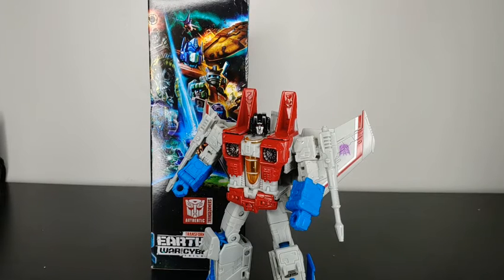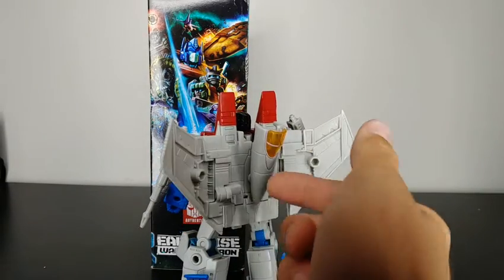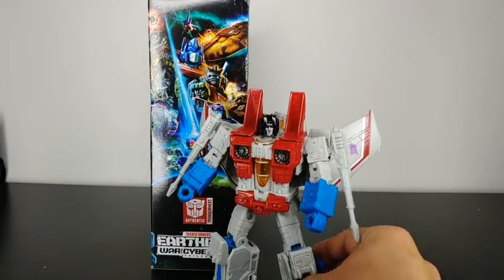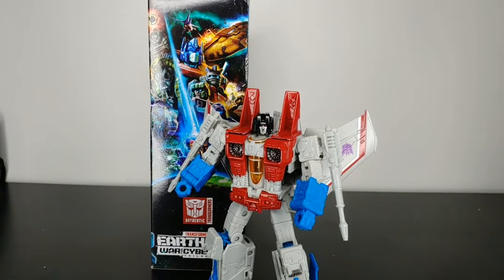Overall, my final thoughts on Earthrise Starscream — he is a really good figure. He does have a few issues: one is that he has no waist articulation, but due to how the figure transforms I can forgive that. The other issue is that the nose cone just becomes a backpack — I wish there was something they could do to make it collapse into the chest. But other than that I have no issues — all the joints are nice and tight, and all the paint looks really good. It's a really good figure, I really do like it. So if you're in the market for a G1 styled Starscream, this is a great figure. Well that's all from me — I hope you all enjoyed. If so, be sure to leave a like, comment and subscribe, and hit that notification bell so you never miss a video. Champa Productions signing off.